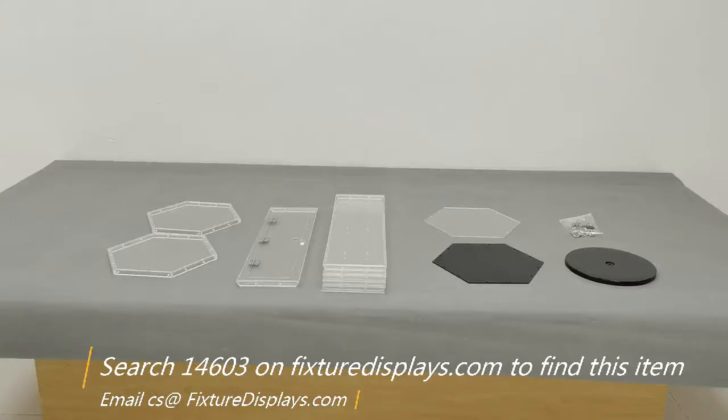Thank you for buying this 14603 acrylic cabinet from FixtureDisplays.com. You can find this product by searching 14603 on FixtureDisplays.com. These are all the components.